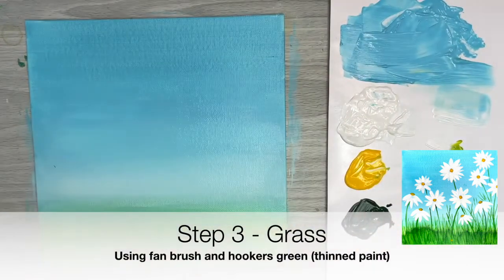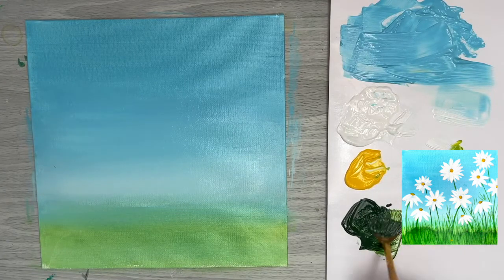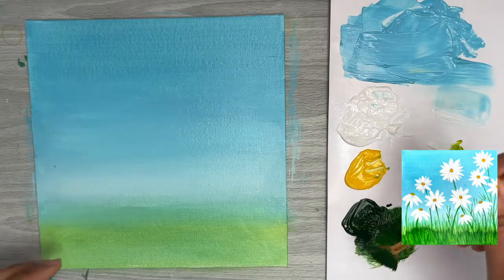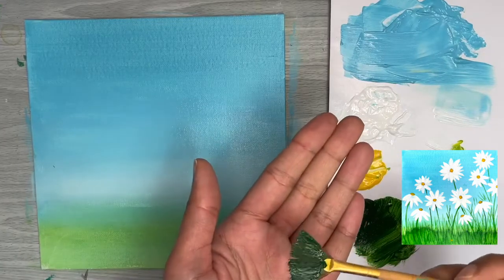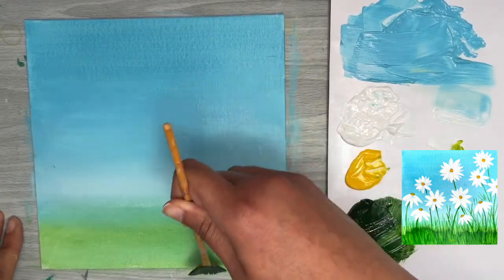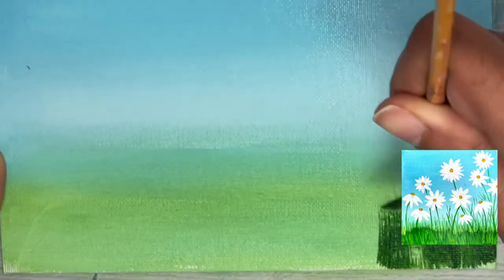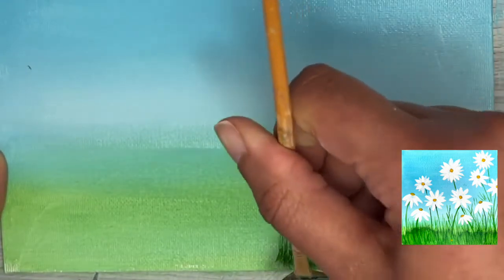Now we're going to create some nice green grass at the bottom of our canvas. Make sure the bristles are wet before loading the fan brush using a back-and-forth motion so the paint is fully loaded on all sides. We're going to pretend like we're sweeping crumbs from the bottom of the canvas towards the top — that sweeping motion creates wispy grass-like strokes. Once strokes start looking scratchy, reload and continue.